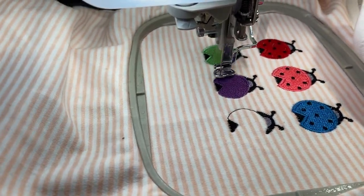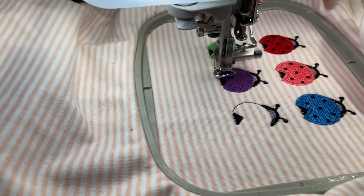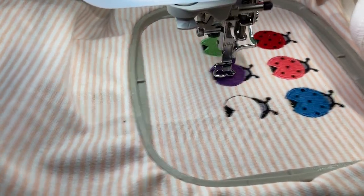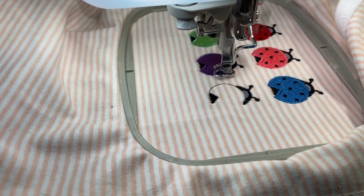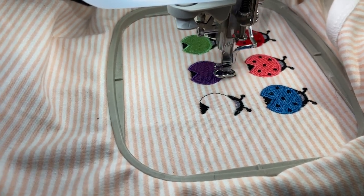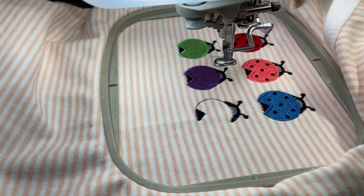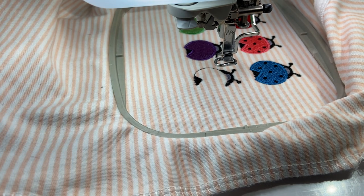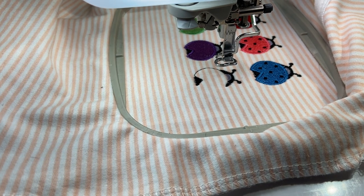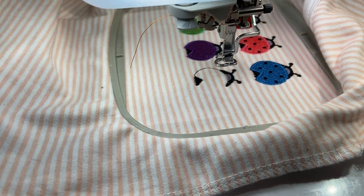The next ladybug we're going to do is orange, and after that the final step is the dots on the ladybugs and we'll be done. We're about a half hour into it already — it is a 19 minute stitch, but in between the thread changes it takes longer. If you have a multi-needle machine, you just load up those different colored threads and it whizzes through this design. But if you have a flatbed machine like I'm using, you have to stop and change the thread, which is no big deal — just takes a little bit longer. And don't fast-forward — you may miss out, even on a giveaway if I'm doing one.